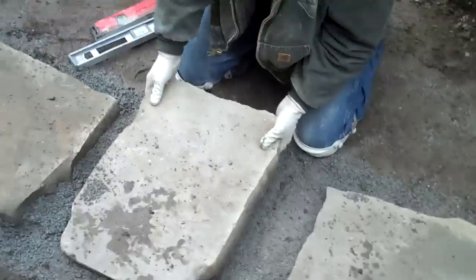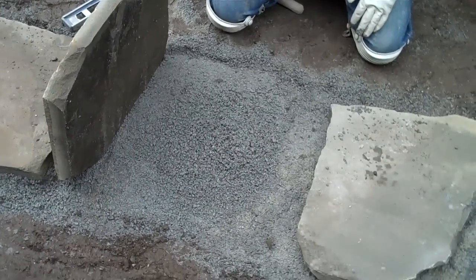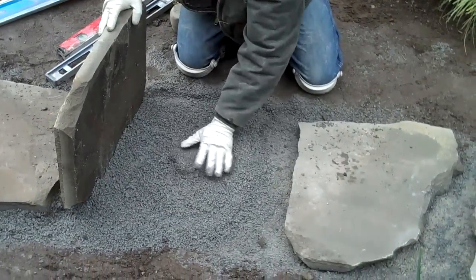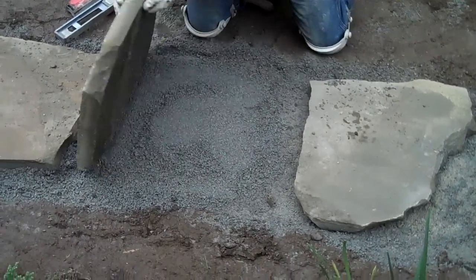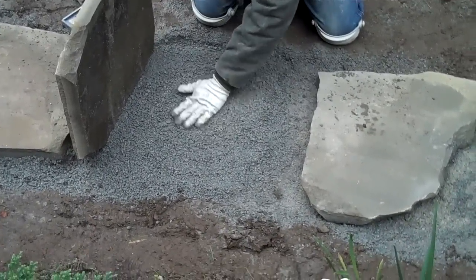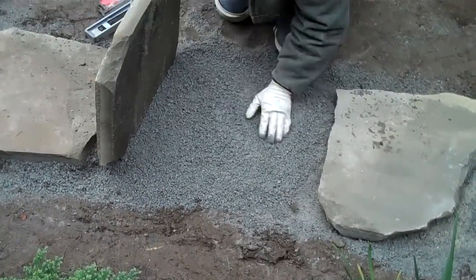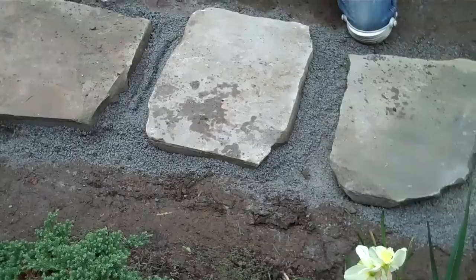It's pretty simple: lift one stone, Craig will throw a little bit of gravel underneath it, then spread out the gravel. If you've got a hump in the center when you lay the stone, you're going to have some wobbling going on. So if anything, it's better to have a slight divot in the center. Spread the gravel out, lay the stone down, and position it back into place.